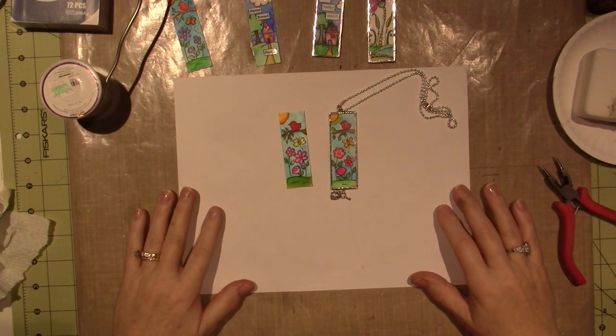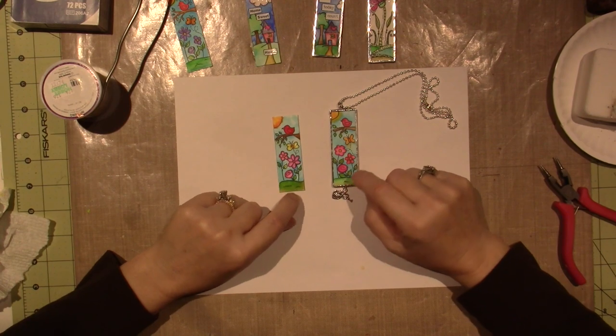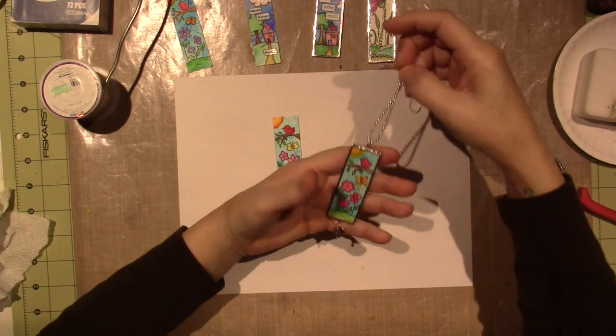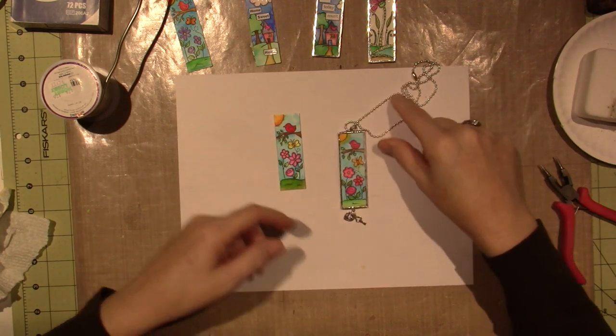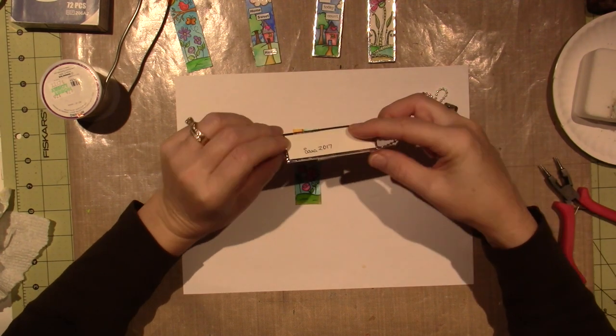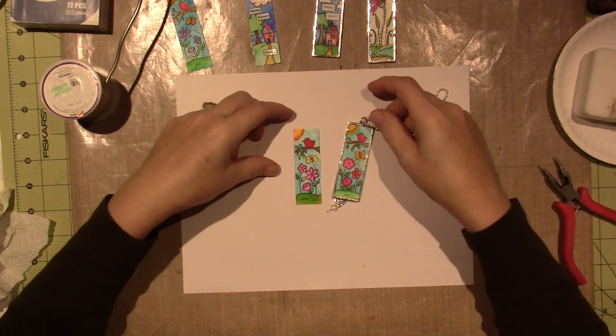Hello, it's Sarah, and welcome back to step two of creating this little pendant artwork. I just took you through how to create the design for the little guy, and here it is. We're going to now finish it off by soldering two pieces of glass together to create a little pendant.